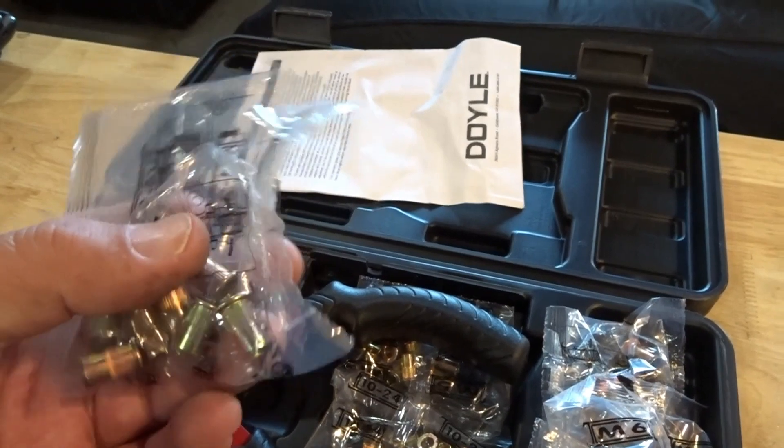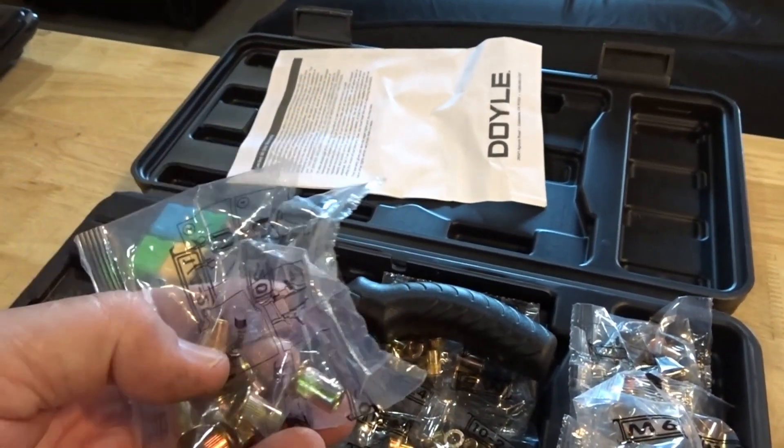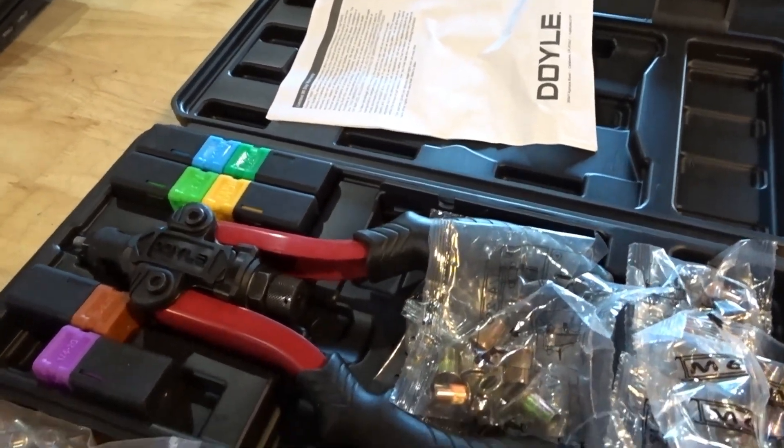So if anybody's looking to buy a good quality nut setting tool in the $50 range, I've been really impressed with the way this one works.